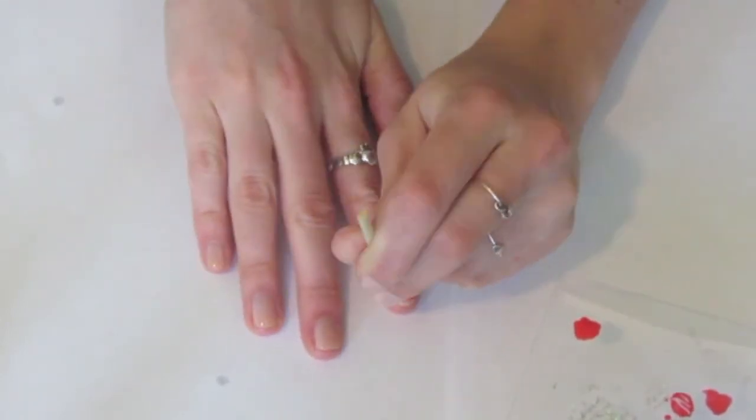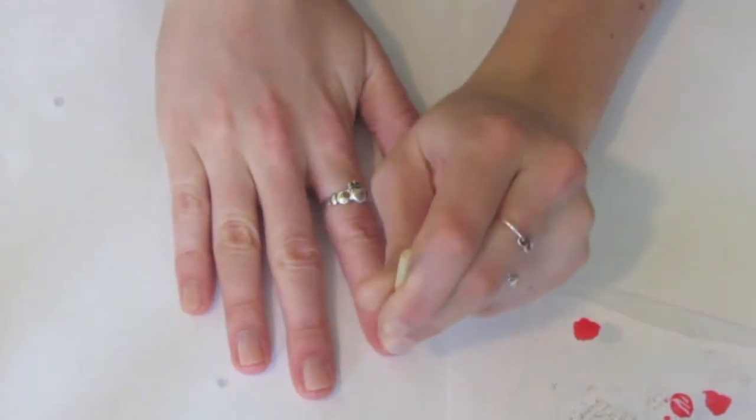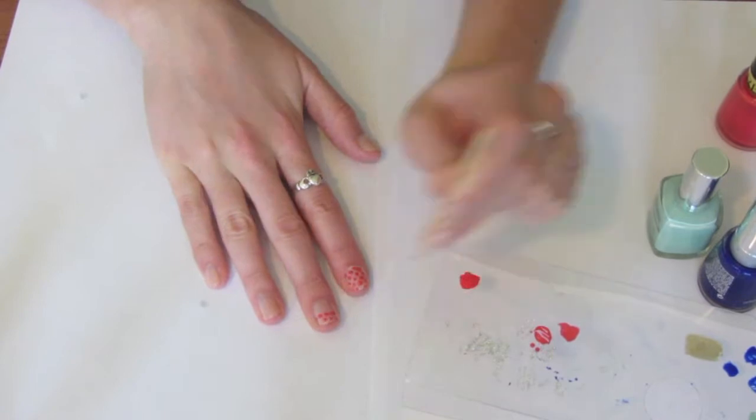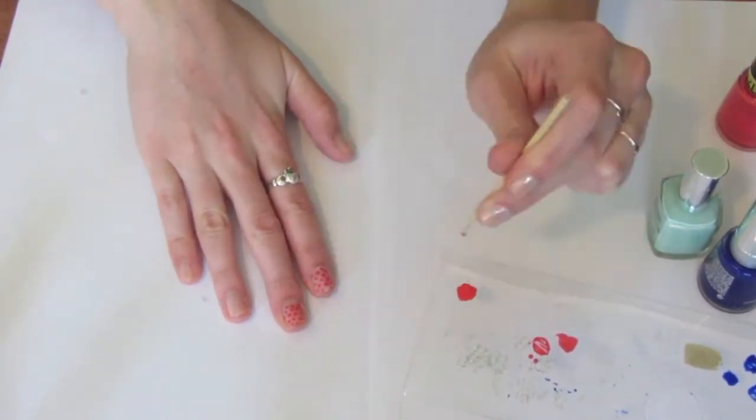Basically you're just doing rows of alternating dots, and you're just going to want to fill up your entire nail. You're just going to keep on going until you've covered up all of your nails.